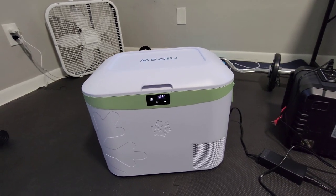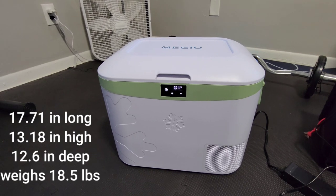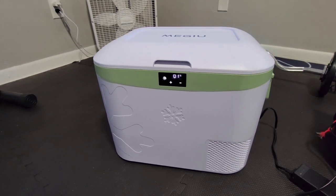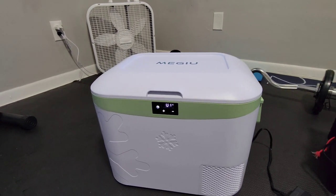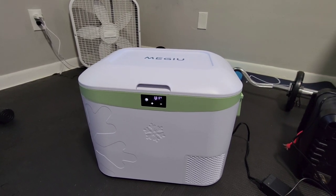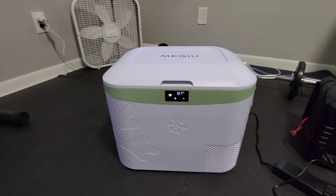I'll put the dimensions on the screen. I was looking for one that would fit behind the driver's seat of the Prius, and I'll insert a video of us doing that in a minute. So this is what I found — it was only $157 on Amazon, and it only weighs about 18 and a half pounds, so most people can move it even with food in it, I would imagine.